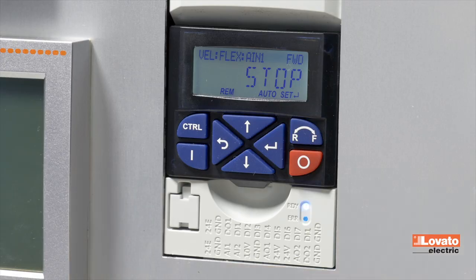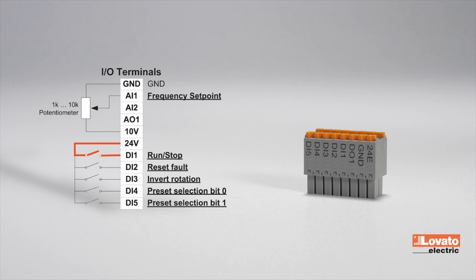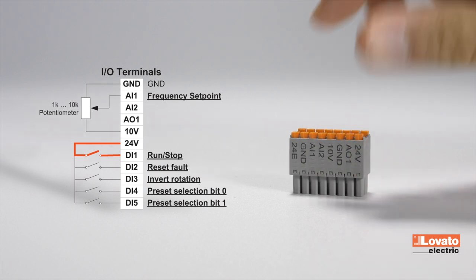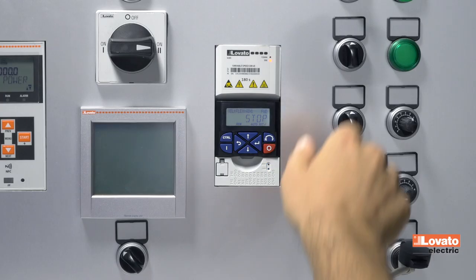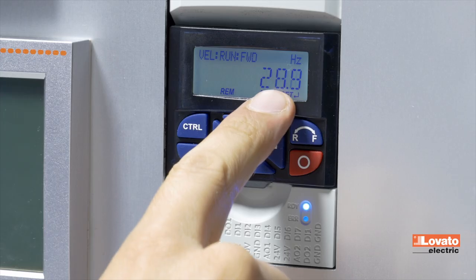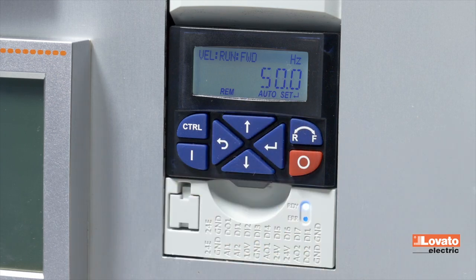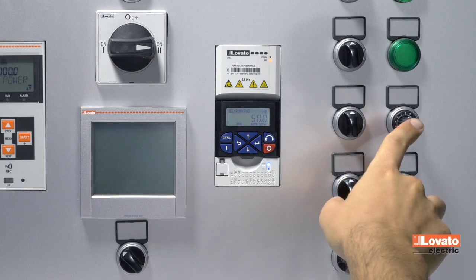The digital input DI1 controls the starting and stopping of the motor. Simply connect terminal DI1 with the common 24V terminal, as shown in the diagram. Once the DI1 contact is closed, the motor starts to run and the display shows the motor's current frequency.